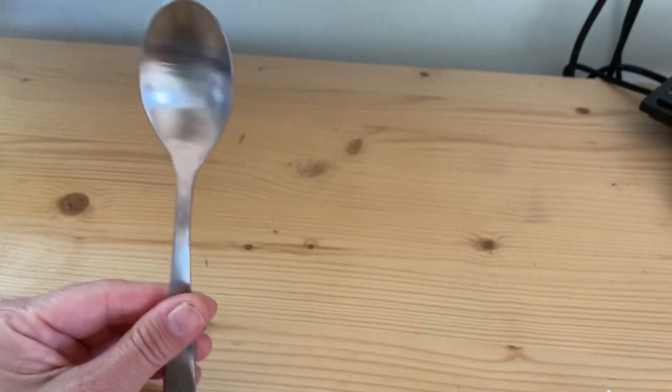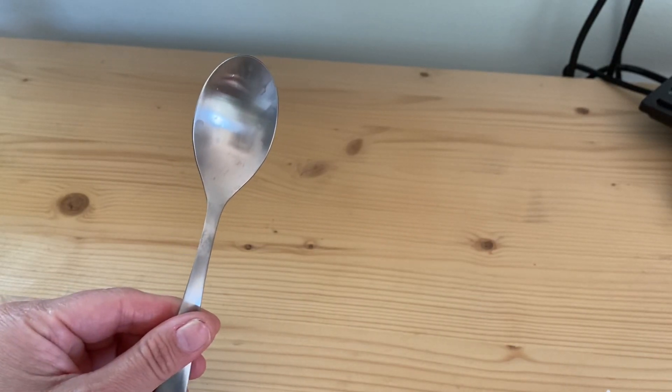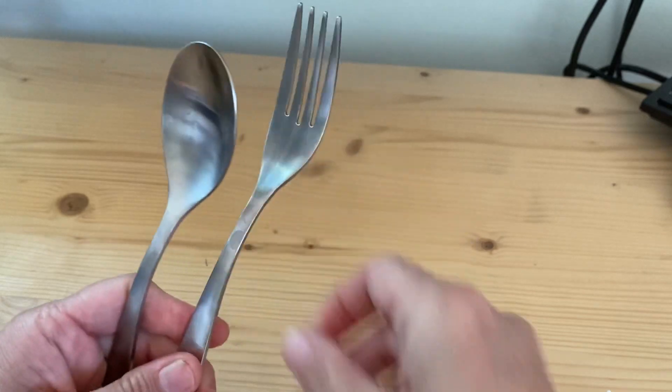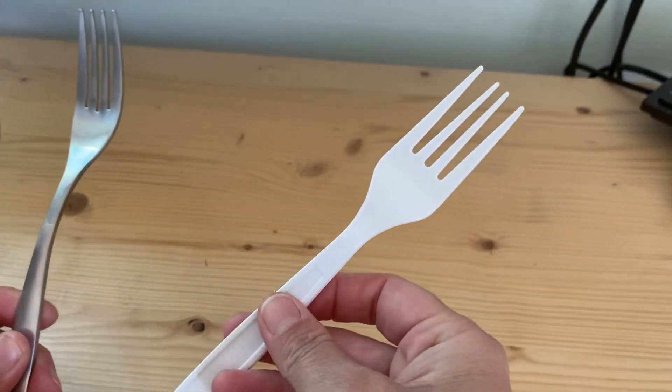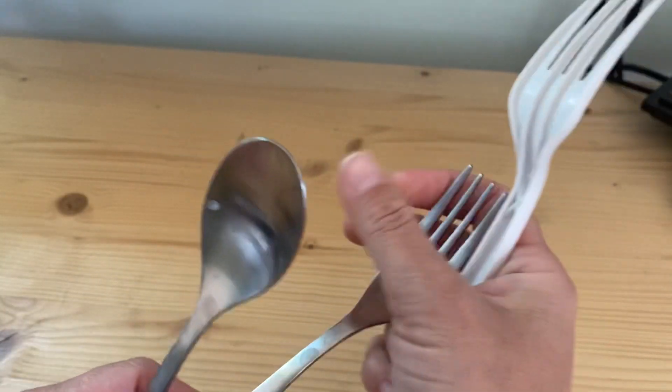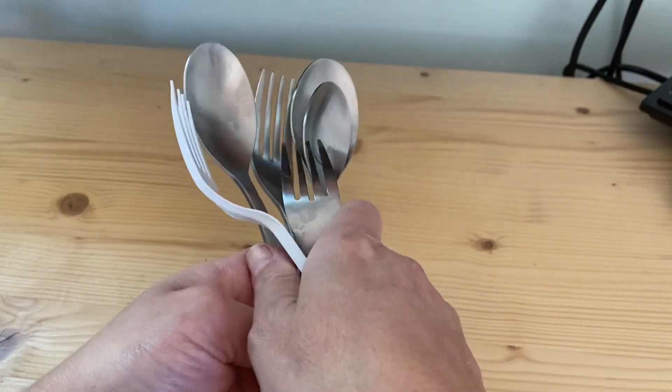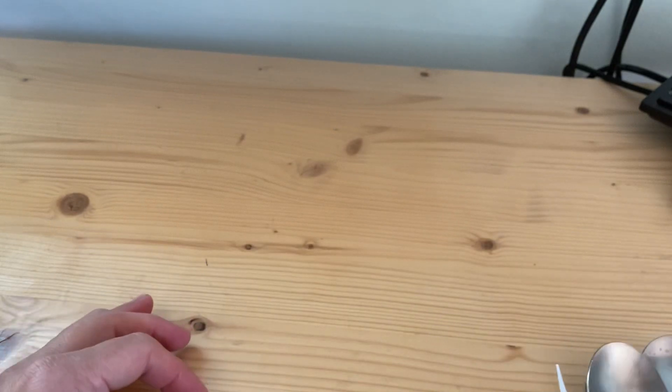The tools you'll need are some spoons — maybe two or three spoons — and forks. Maybe your fork might look like this; you might have a plastic one or a metal one like I do. I brought over a few, and you're gonna need to grab a few too because you're gonna practice creating your own rhythms.